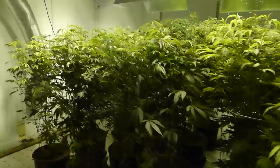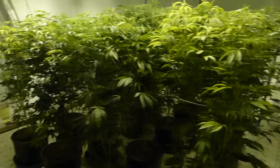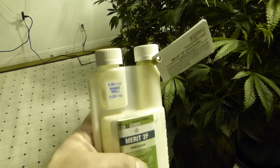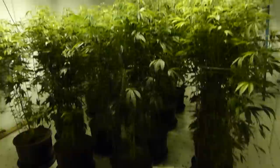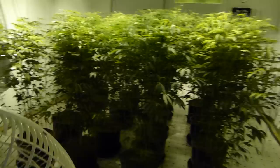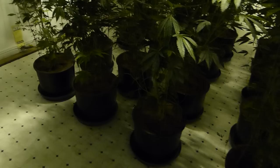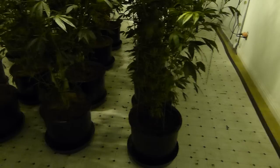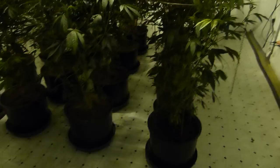When gnat infestations are this active we really need to go the extra mile to eliminate them. We start off with Merit 2F — this is the imidacloprid concentrate. Normally I would run about half a fluid ounce per 55-gallon reservoir, but in this case because there are so many active gnats we're going to go 0.5 fluid ounces on the smaller 40-gallon res used to feed these plants. When running higher strengths of imidacloprid we're not going to run any nutrients at all — just straight imidacloprid with pH'd water — and basically flood all the plants down.